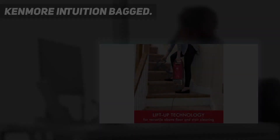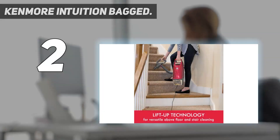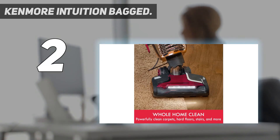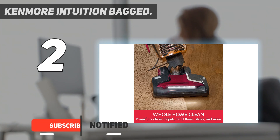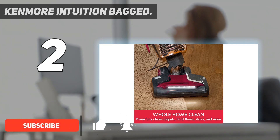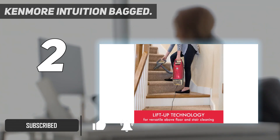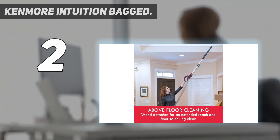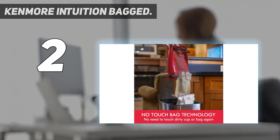Number 2 on my list: the Kenmore Intuition Bagged. The Kenmore Intuition Bagged is the best bagged upright vacuum we've tested. It isn't nearly as well-built as a premium canister vacuum like the Miele Complete C3, nor as easy to maneuver. However, it's a lot cheaper and still delivers decent overall performance. While its filtration system isn't quite as sophisticated, it does use a HEPA-rated exhaust filter and is compatible with HEPA-rated dirt bags, which help limit the spread of allergens as you clean.